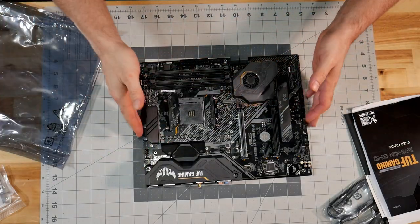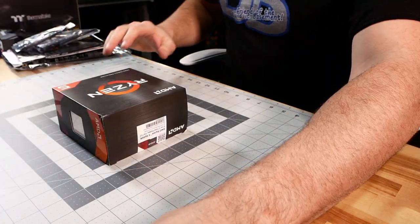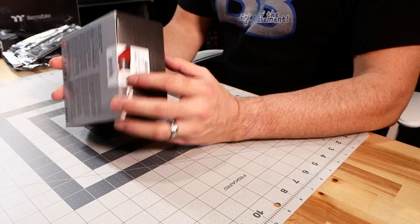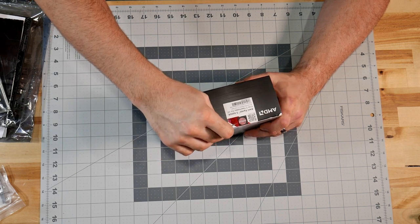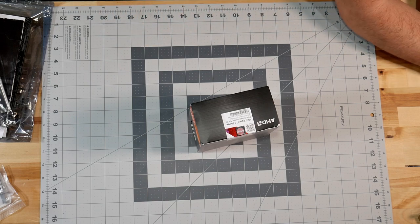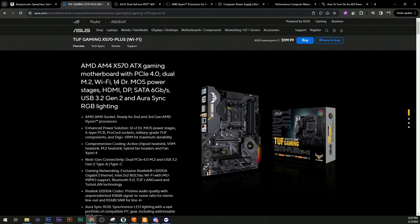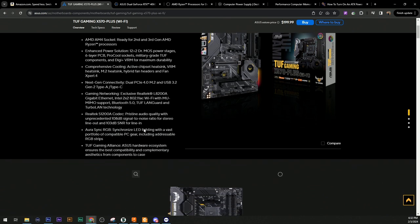Now let's set that aside and take a look at the processor. Before we jump into this, let's look at some additional information on the ASUS website on the actual motherboard. They're talking about the M.2 heat sink for the NVMe, and the audio codec here with a 108 dB signal-to-noise ratio - that's pretty decent.